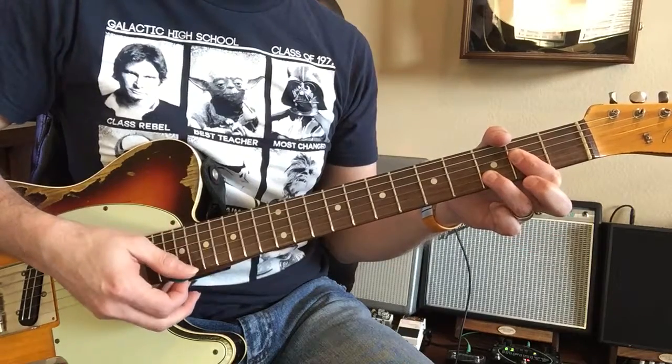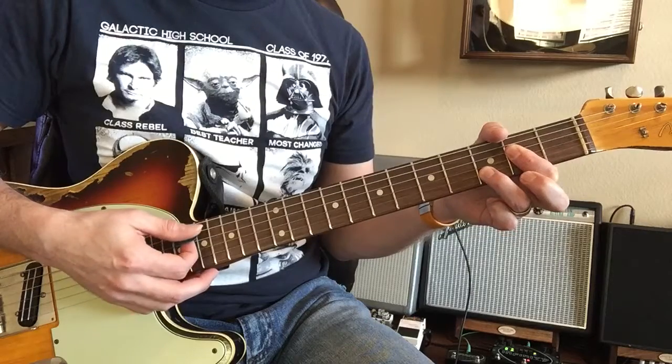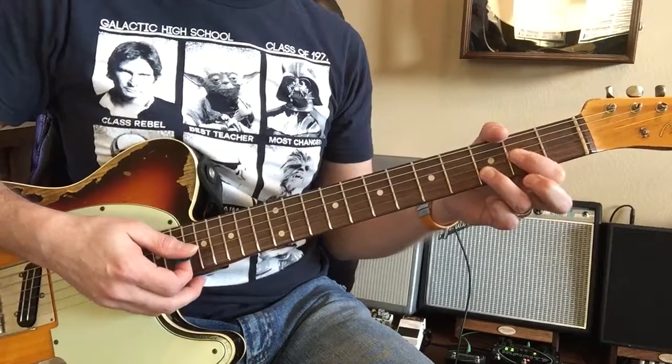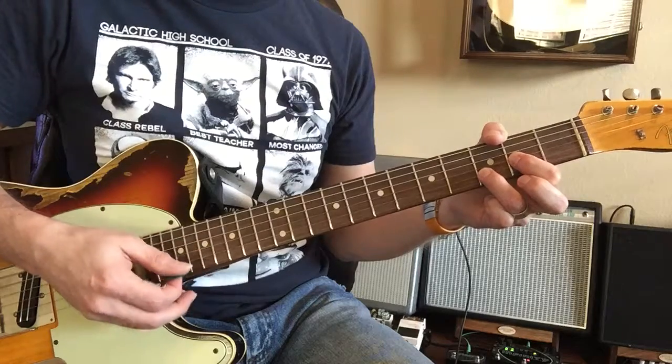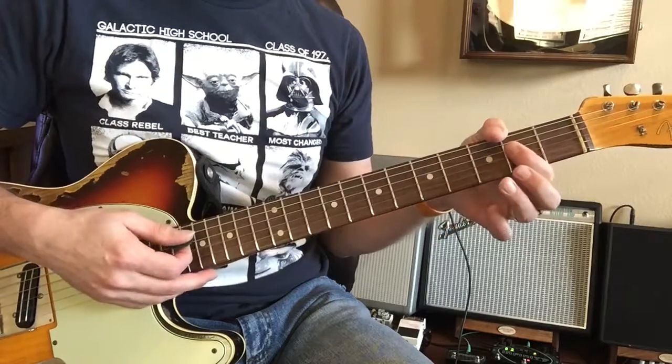1, 2, 3, then to the D. D 2, 3, 4, 5, 6, 2, 2, 3, back to the A.